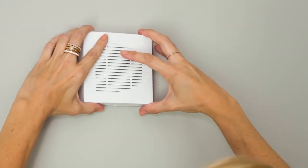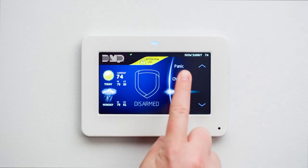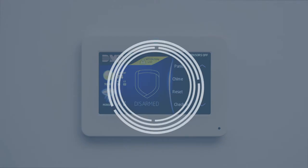Replace the lid and screws and perform a sensor reset at your keypad in order to clear the low battery message. Once the sensor reset is complete, be sure to contact us about taking your system off test.